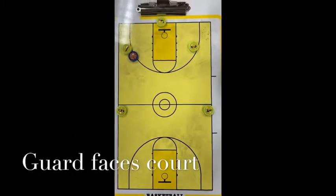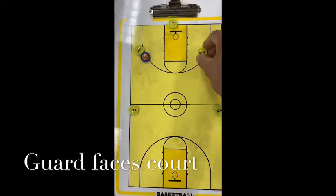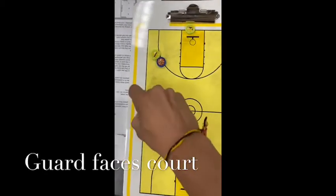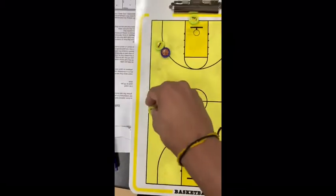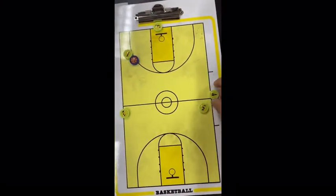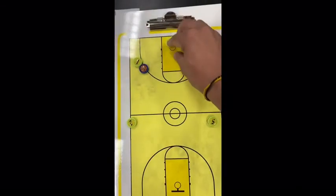From here, the opposite guard is going to go all the way through, and he's going to bump five into this spot, and four is going to rotate back, and three steps in.